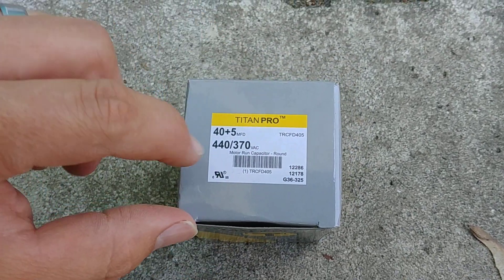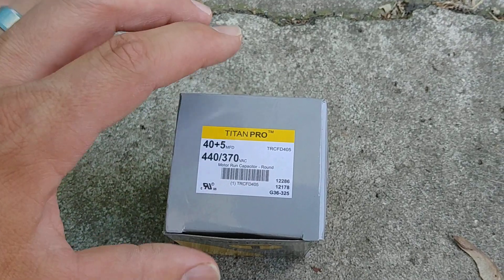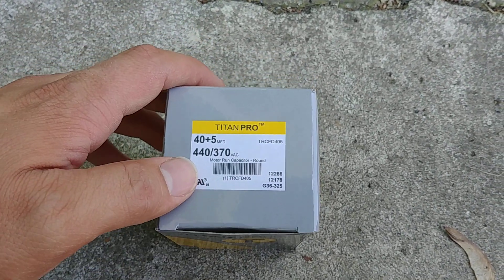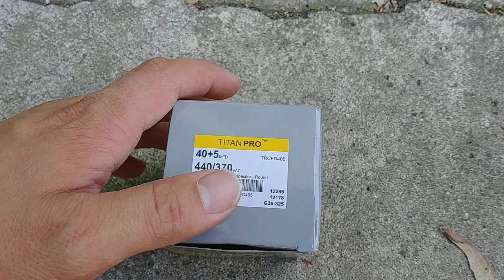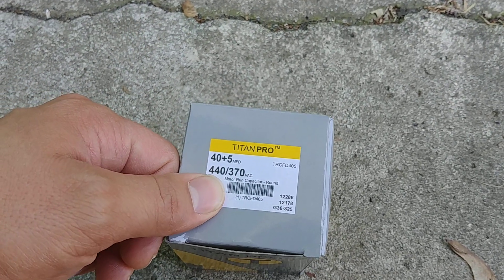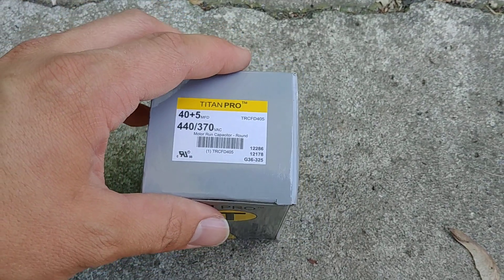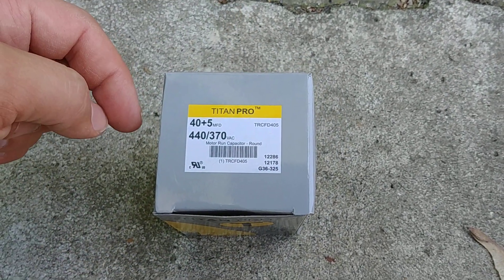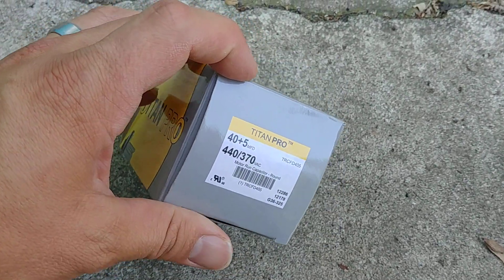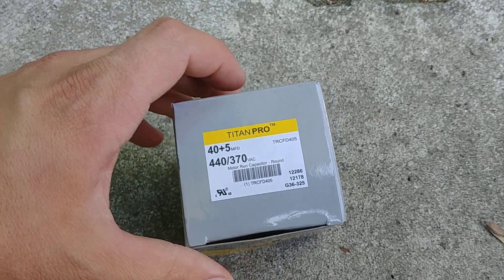The old capacitor was a 370. You can replace a lower voltage capacitor with a higher voltage one — this one is rated for both 440 or 370. But you can't do it the other way around. So if it was a 440 capacitor, you would need to go back with a 440 for sure, not a 370. I'll link to how to test a capacitor — I'll either put a card up or put it in the description so you can go through the process of testing it.